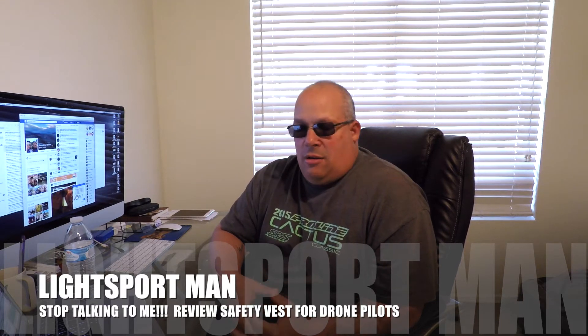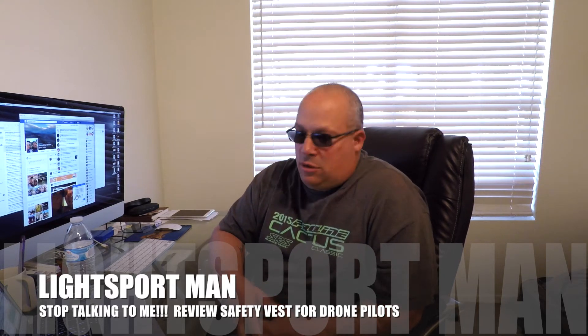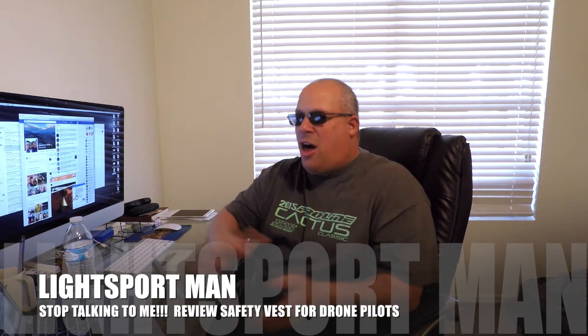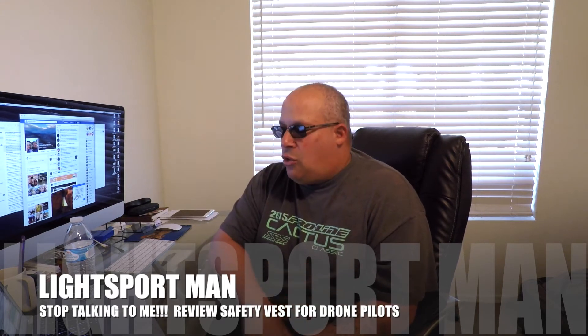What brand is it? What does it do? How much did it cost? Every time I'm out in the street flying my drone, I always get questions and people bothering me — what are you doing out here? And it's so annoying. It really is annoying.